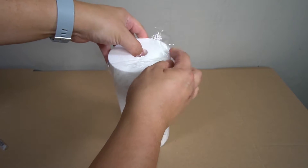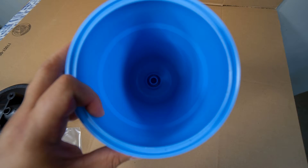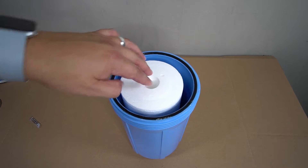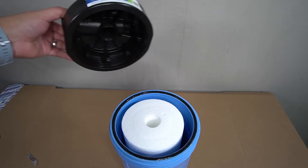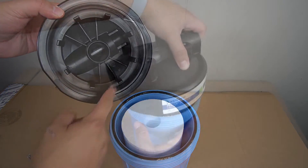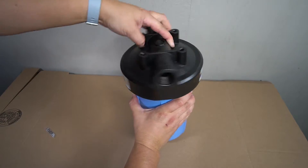The provided sediment filter will now be installed. The opening of the filter will rest on a nipple that's on the inside bottom of the pre-filter housing. Drop the sediment filter into the housing and make sure that it sits flush — it should sit just below the surface. The lid of the housing has guides that will ensure the sediment filter properly aligns when you put it back on. Go ahead and replace the lid and then fully tighten it onto the pre-filter housing.